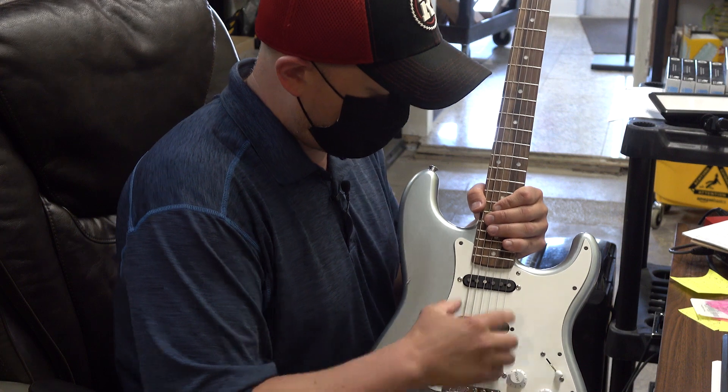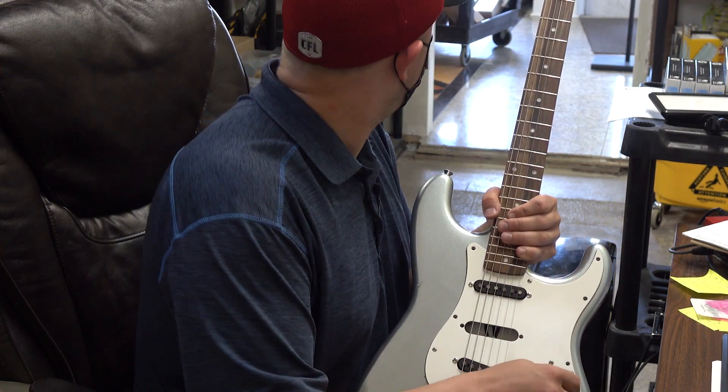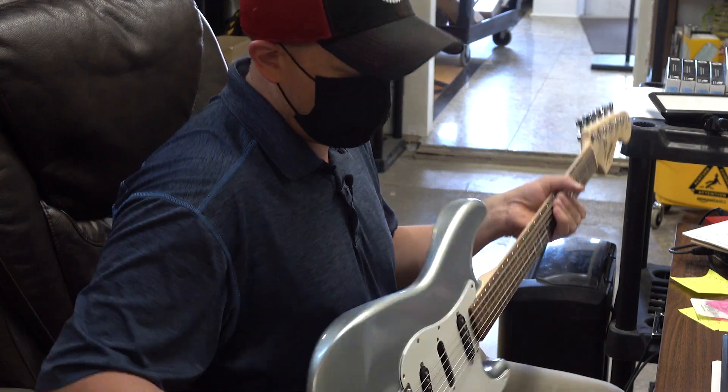Now remember these were wound for a mando guitar, not for a Strat, so the tone won't be perfectly in line with what you're expecting on a Strat, but it still sounds good.